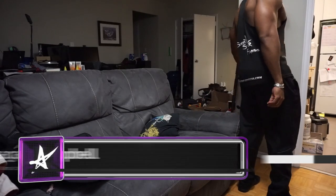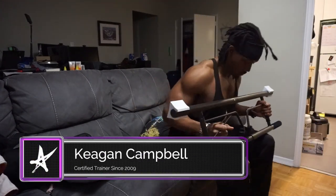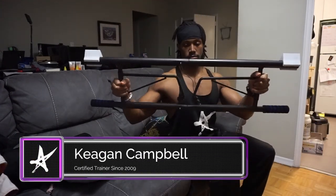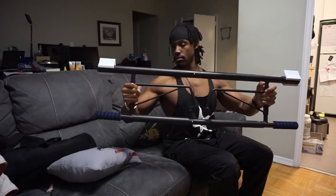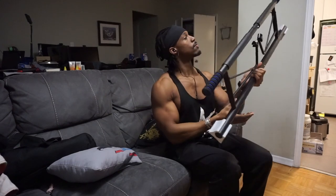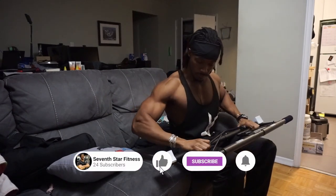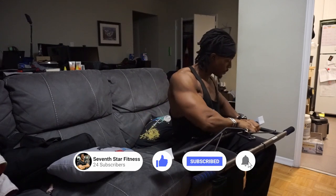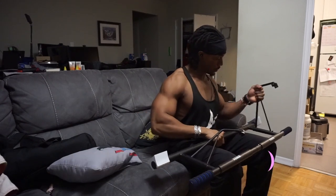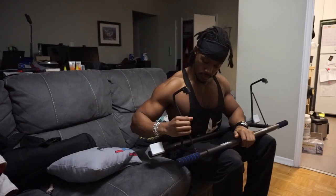Today we're going to be taking a look at the second of four pieces of equipment that I purchased in response to the Ontario lockdowns of 2022. This is just a very simple pull-up bar that I purchased off Amazon, just like the last piece of equipment I reviewed — the resistance bands — this one was to help me get a really solid workout at home. Especially when it comes to back exercises, it can be very challenging to get a solid workout with home equipment.